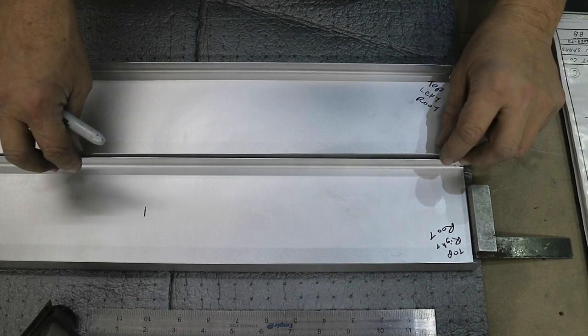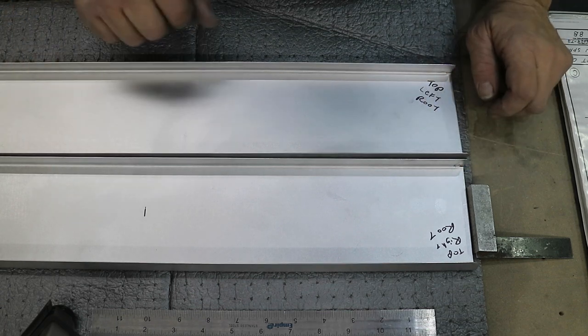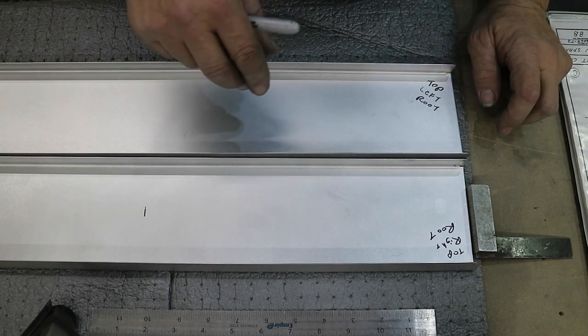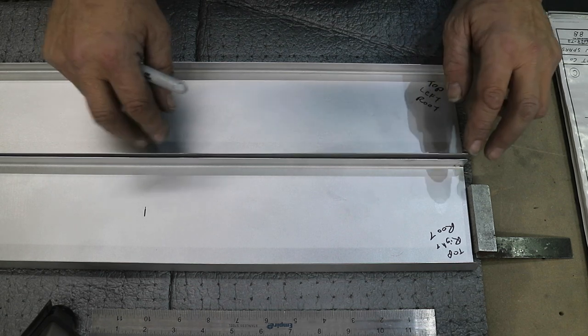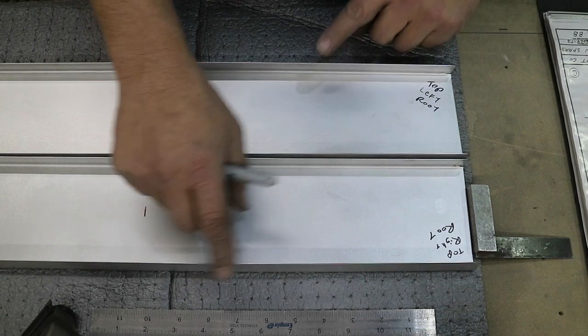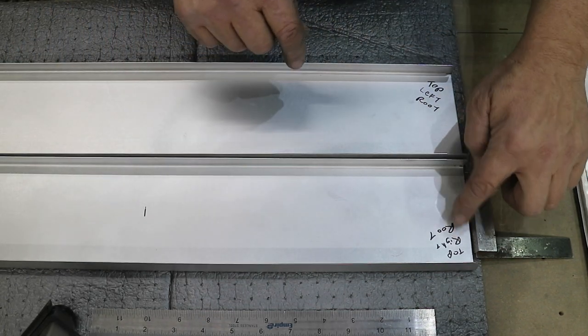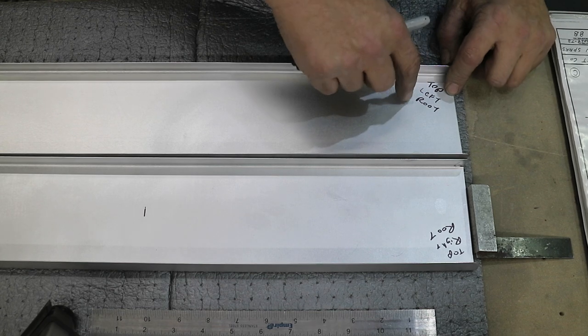With the two spars bent to shape, I'm going to start laying out the locations for all the holes in the ribs and everything. The first thing I did is put these two back to back - these are both three-degree angles here and these are the twelve-degree angles. Then I marked them out so I don't mess it up: this is the top right and this is the root, and this is the top left and this is the root.